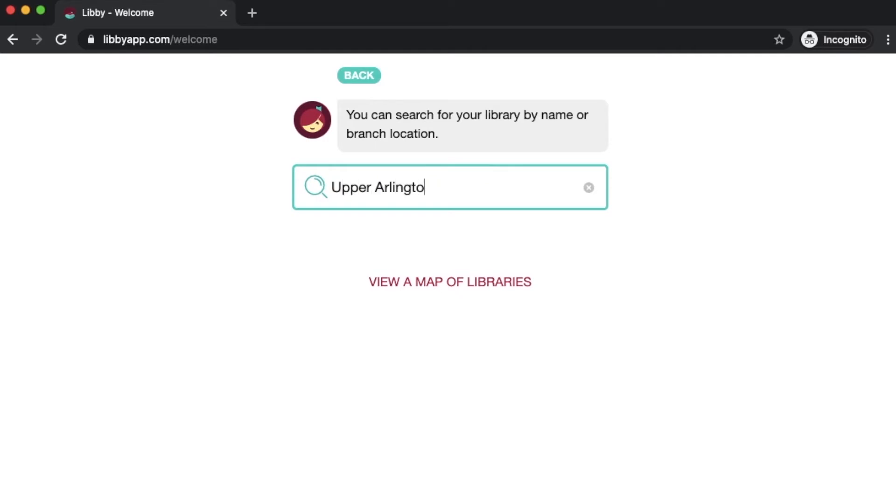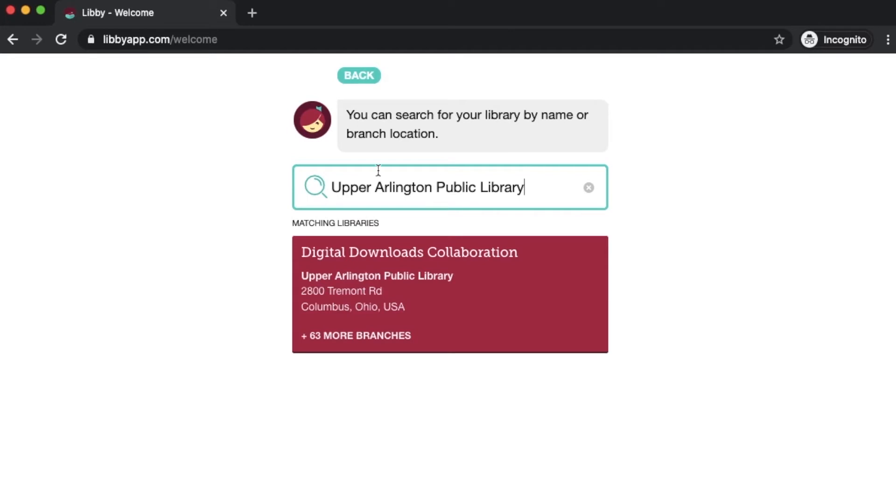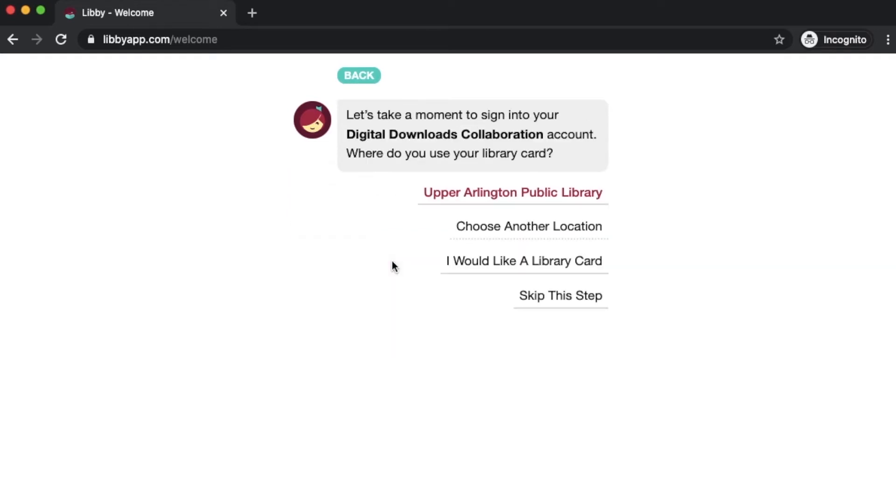We're going to type in Upper Arlington Public Library. You can also do this by zip code. The matching library is Digital Downloads Collaboration — that is the correct matching library. We're part of a consortium with multiple other libraries: Columbus, Bexley Library, Grandview Heights. We're all part of the Digital Downloads Collaboration. Go ahead and click on that name to get started. Then it just wants you to verify where you use your library card, so my card is with Upper Arlington Public Library.